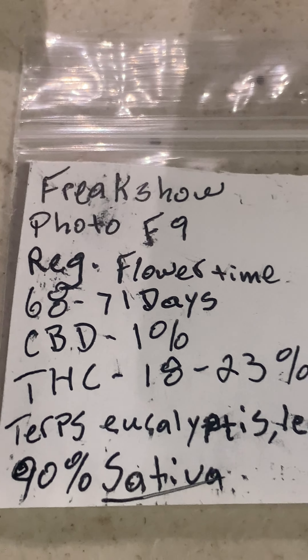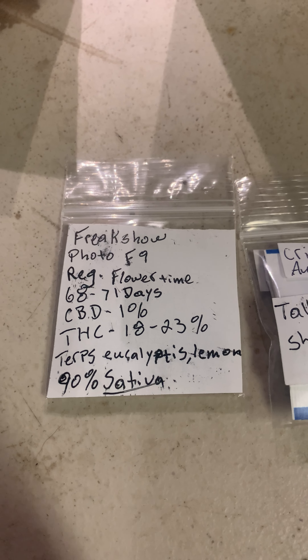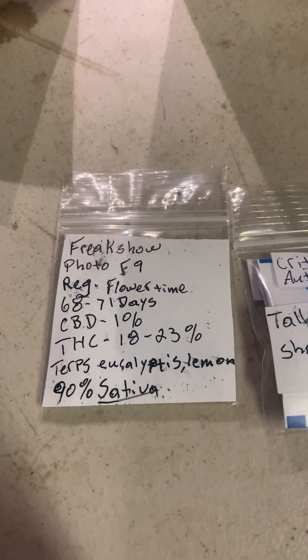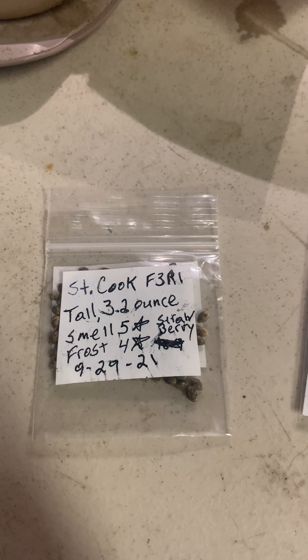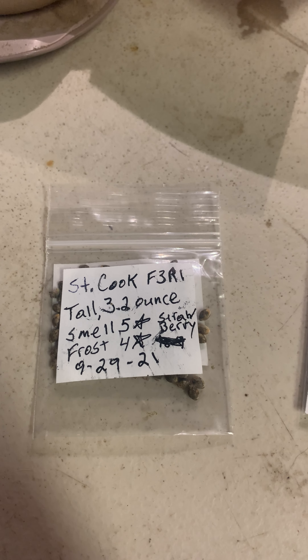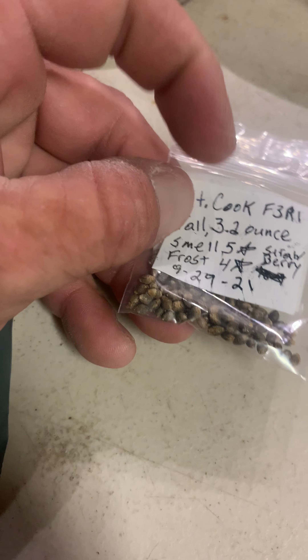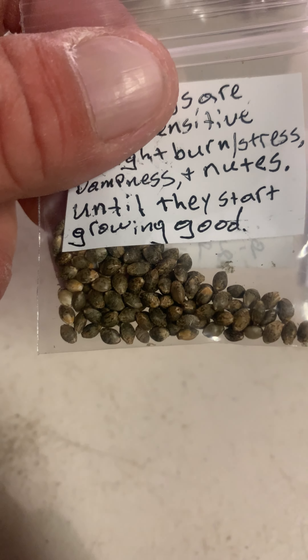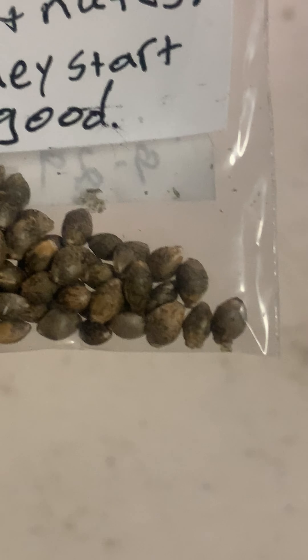We got Freak Show, Photo Period F9, Reg — we've got all the stats on there. That's awesome. I've never grown that — that's going to be a while. I've never grown any of these. And this one here is Strawberry Cookies F3, Reversed 1. These are fantastic, I've grown these. The biggest flowers I've ever actually grown came from this strain right here — they were huge. One of the buds was an ounce and the other one was like three quarters. Pollen Sacks knows what I'm talking about. I actually personally asked for some of these to buy them and he just sent me all kinds of stuff. They look really good — those are some nice seeds too.